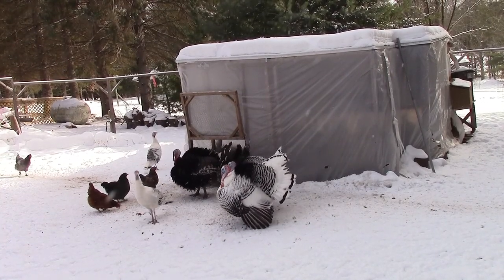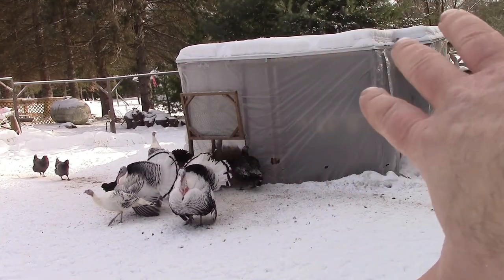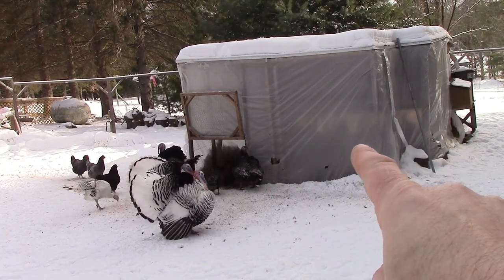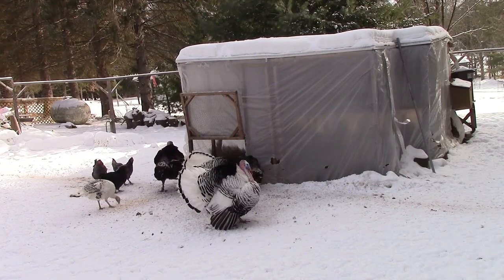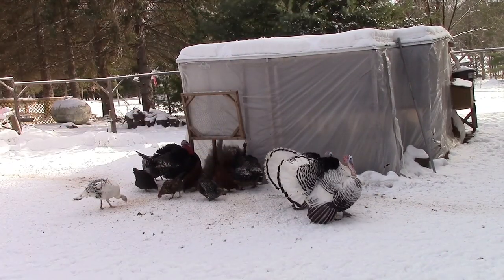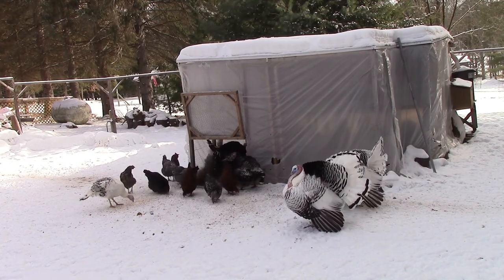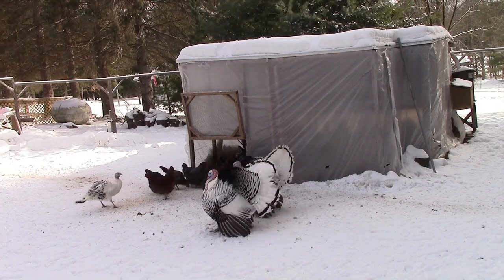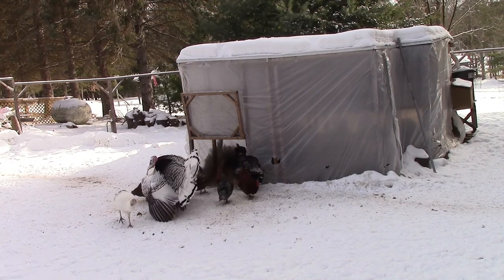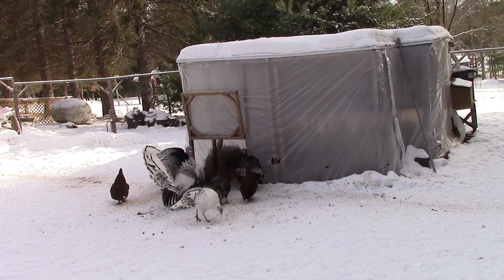One final thing you can do to help protect your birds is what I've done here — I've wrapped the inside of their run in three-mil plastic. As you can see, there are a couple of holes where the turkeys have pecked at it, but you wrap your run up and staple the plastic in place. That helps protect from wind blowing in and out of your coop, gives them a place to get out of the snow and winter weather. It's not raising the temperature 20 or 30 degrees, but it does help keep them warmer.